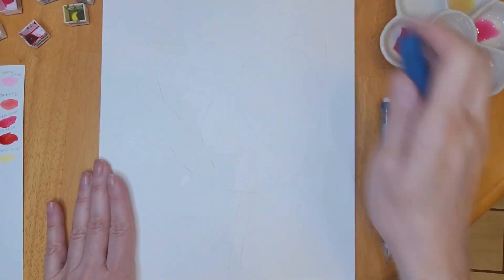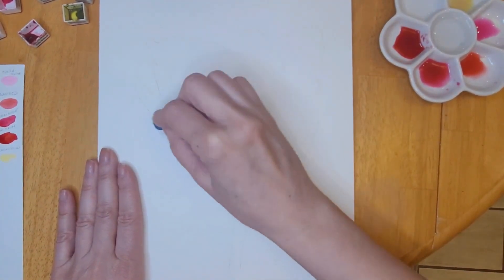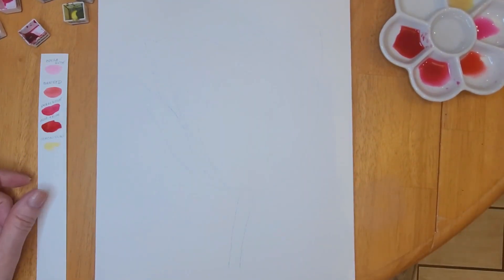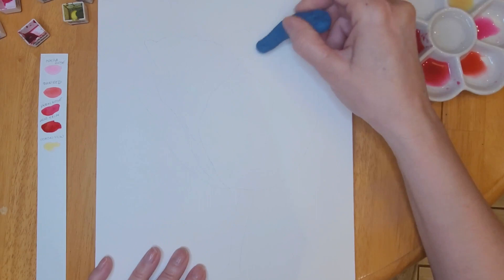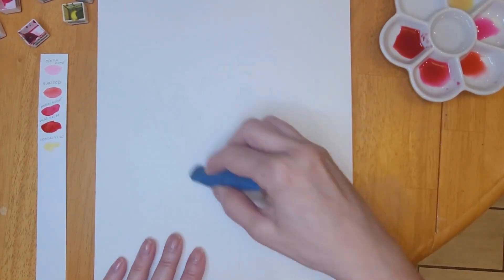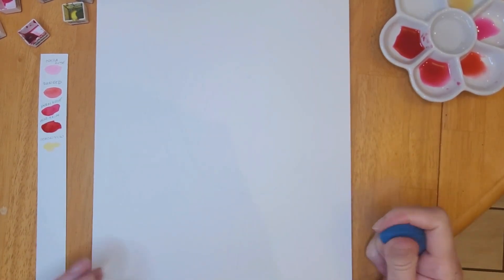You can see I printed out an image. I took a pencil and scribbled on the back, then I taped or clipped — I used a binder clip for this one — and clipped it to my watercolor paper. Then I traced the image, which transfers the pencil onto your watercolor paper. Here I'm using a kneadable eraser to lighten up my lines because I'm going to keep this flower very light in color.